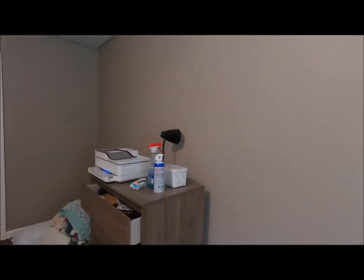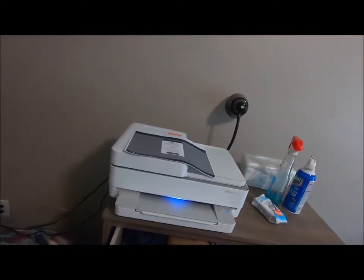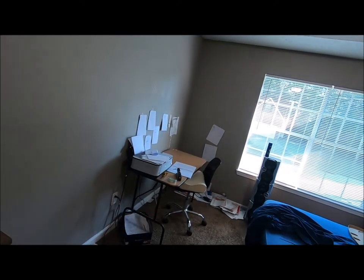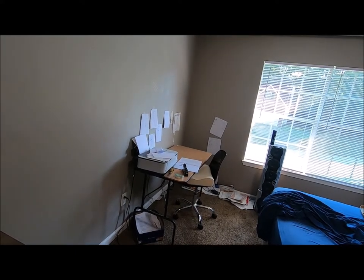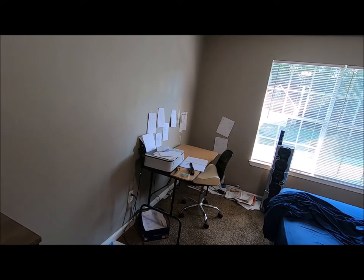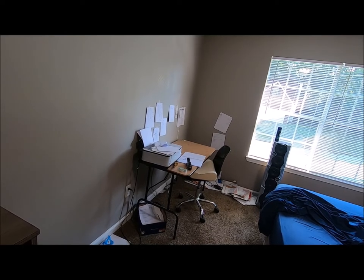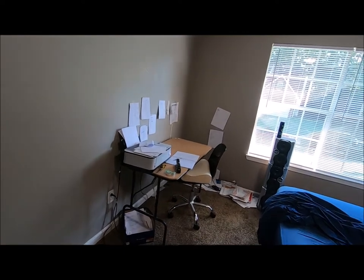I decided to buy a new printer, so I went to Best Buy. I bought this one for like a hundred and eighty-something dollars. That one over there I think I paid like forty dollars for, and right after I bought it I wished I had gotten one with Wi-Fi and wireless.